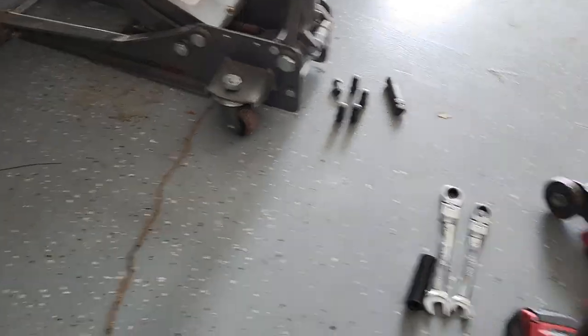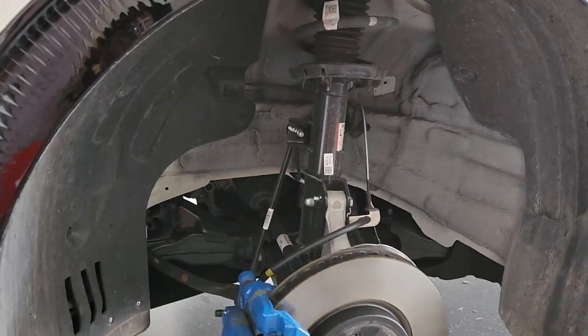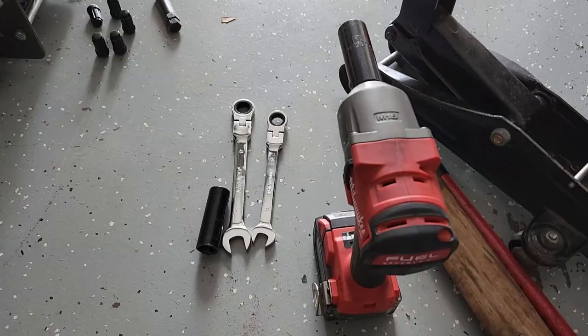I'm starting to film the video for the install for the spring. So this is my driver side — I've already finished the passenger side. I wanted to make sure everything was good. Let's get started.